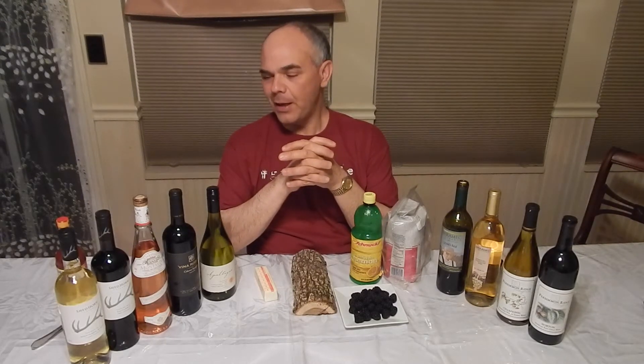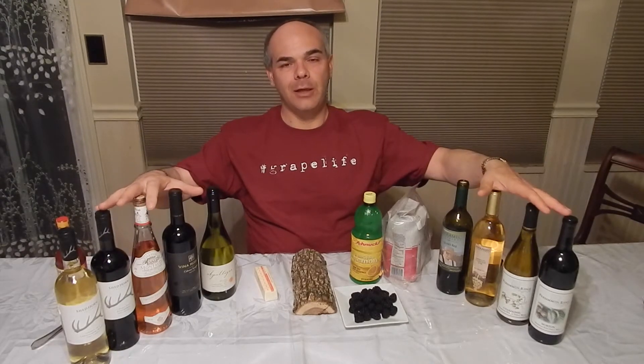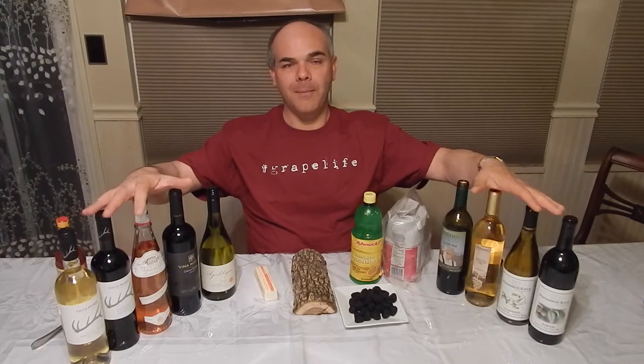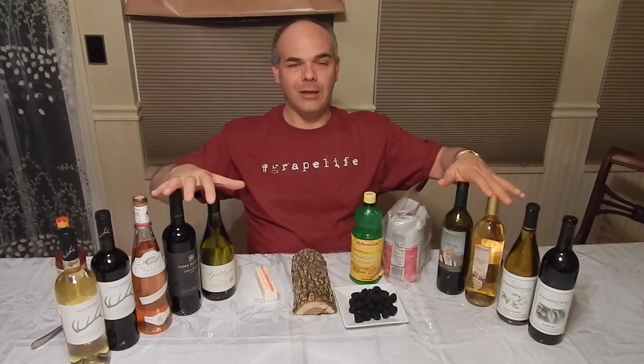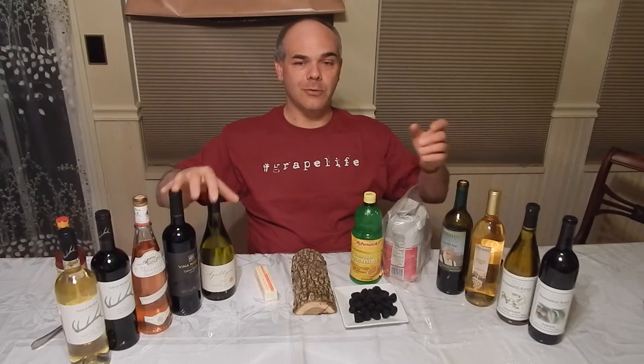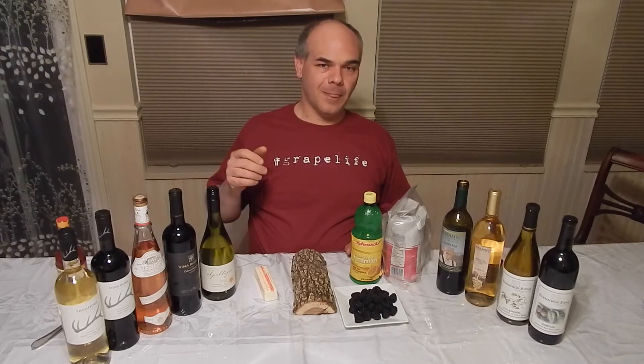That goes back to what we've discussed before: you should always view your wine as a food item. You look for balance when you cook your meal, and that's what you want in your wine. You want balance — that fruit, tannins, the acid. You do want, believe it or not, low residual sugar in your sweet wines, and less than a tenth of a percent of residual sugar in your dry wines in general.